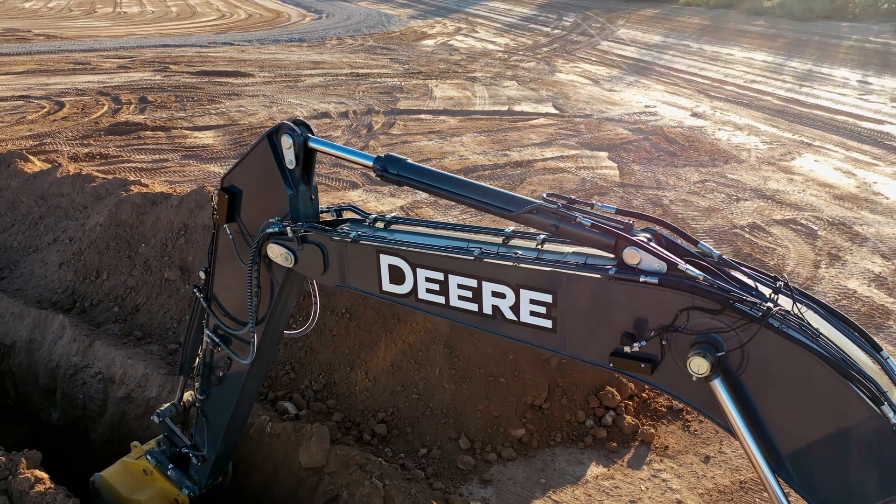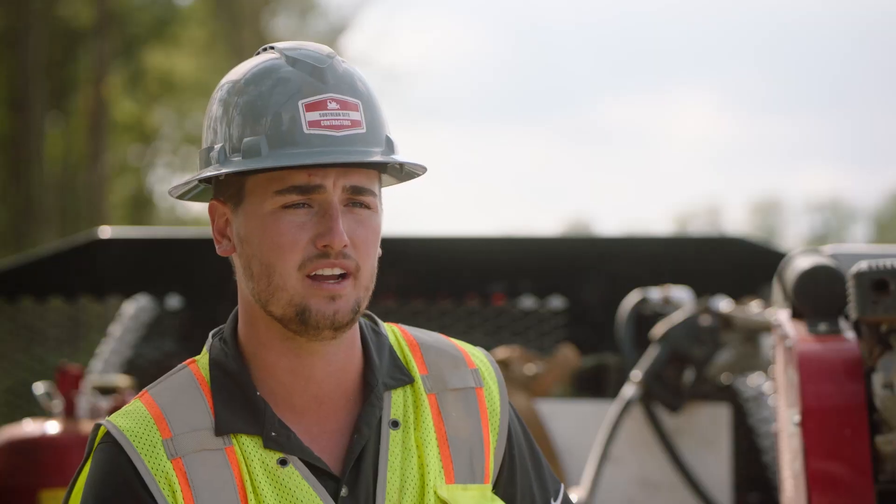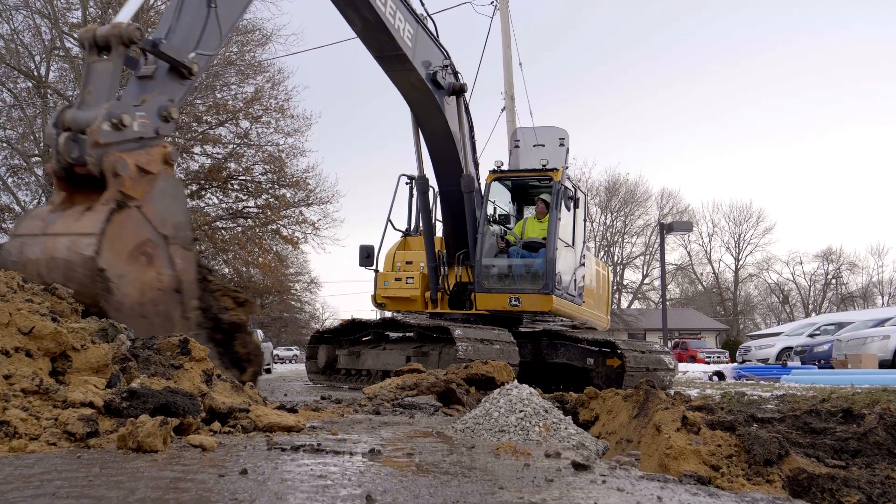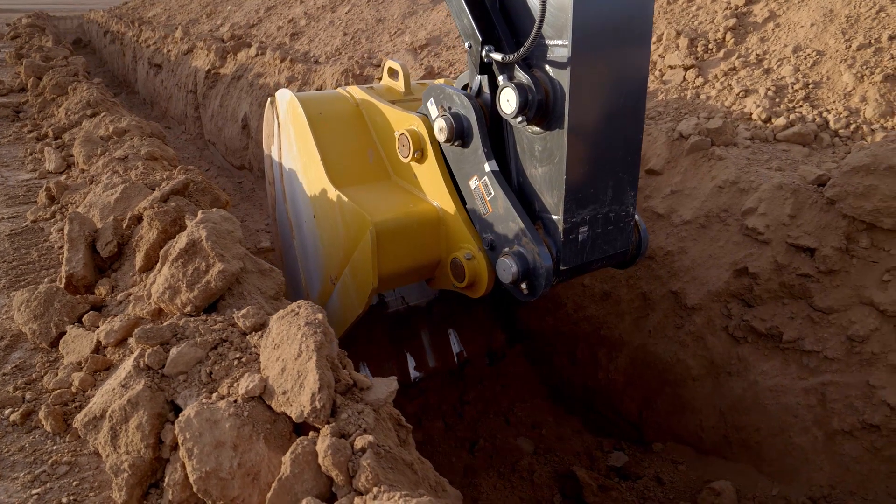We don't have any stakes on our jobs, no waiting on surveyors. SmartGrade excavators will be the next step for being able to do trenching without putting a man in a ditch.